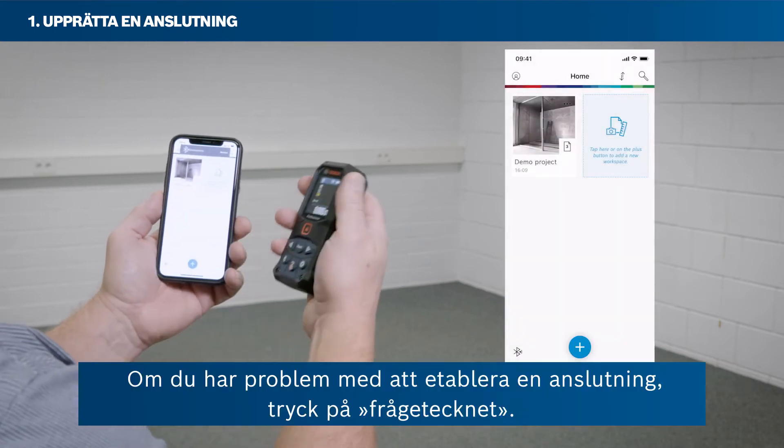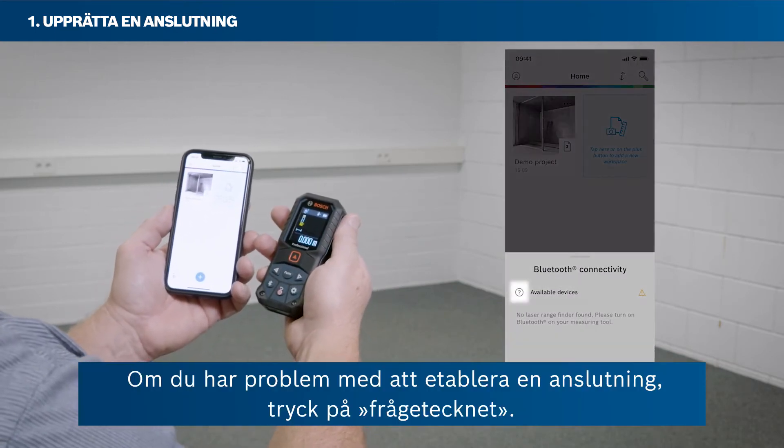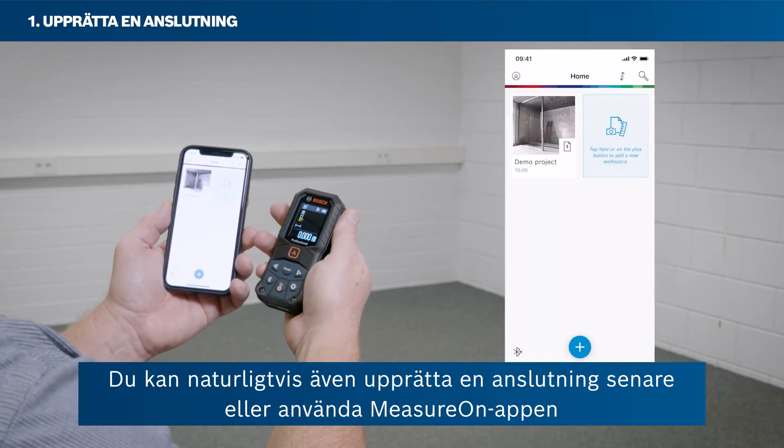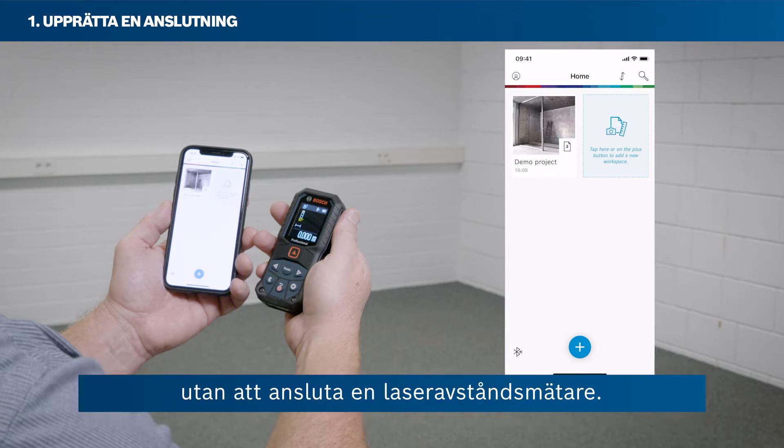If you are having problems with setting up a connection, just tap the question mark icon. Of course, you can also set up a connection later, or use the MeasureOn app without connecting a laser rangefinder.